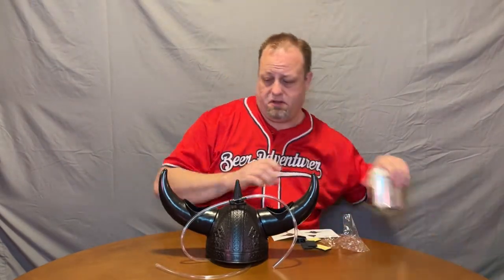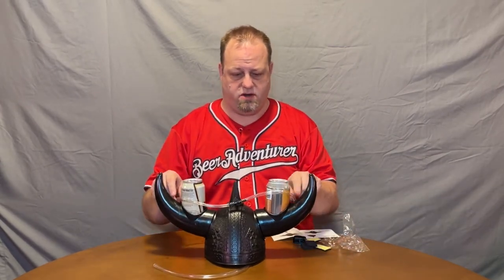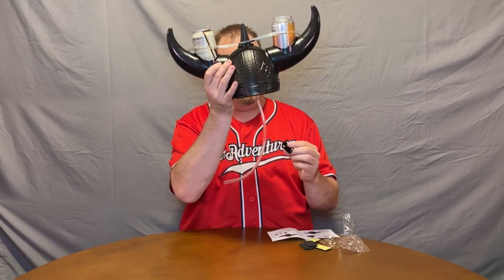I'm not going to drink on camera because I just grabbed a couple of beers. Those are going to go in there, this is going to go there, and of course you've got this to stop the flow.